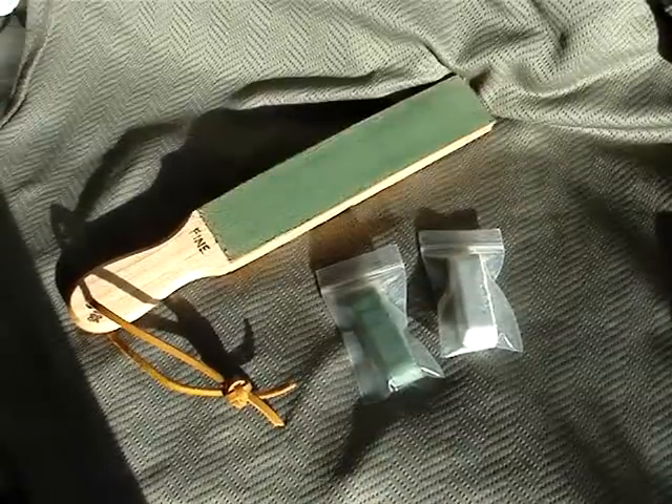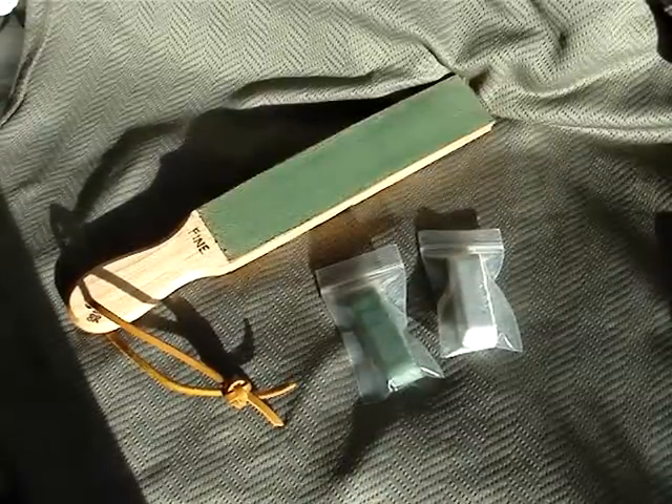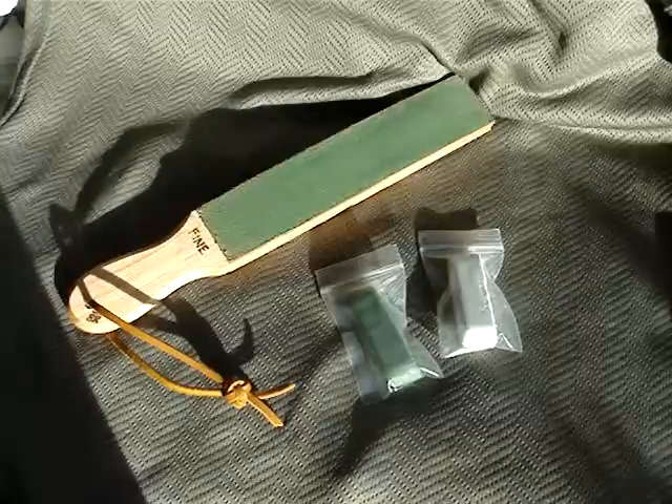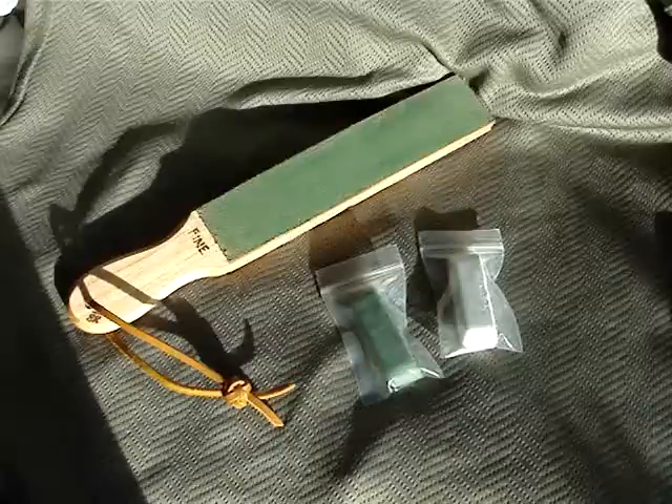Hey everyone, the MediocrePirate here, back again with a quick product review. I've been getting more into knife sharpening recently and thought it was about time to get a strop. Didn't have much money to spend though — spent it all at the Spyderco Factory Outlet sale a couple weeks ago.